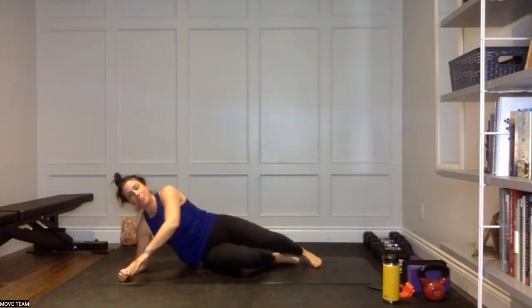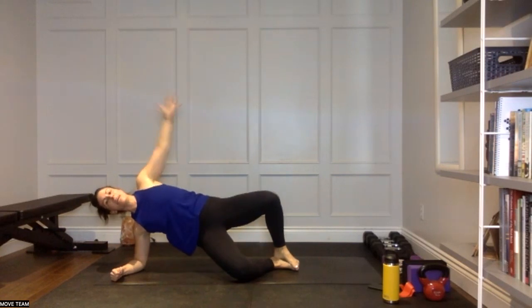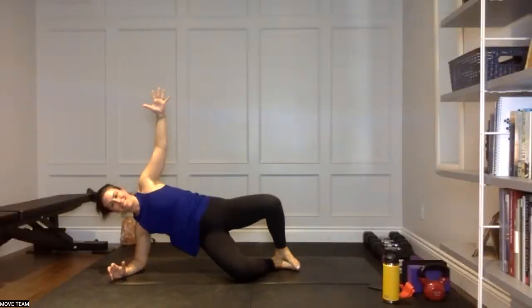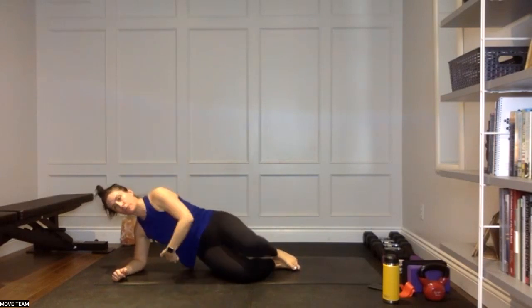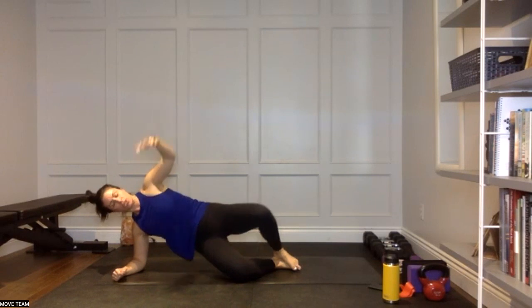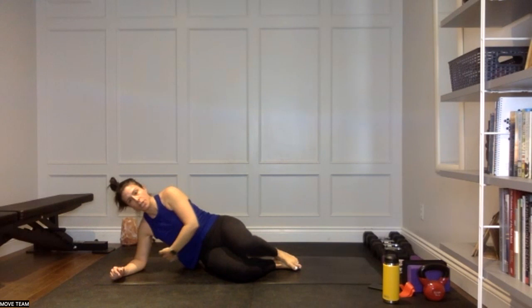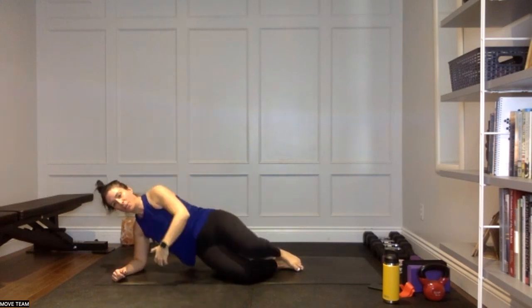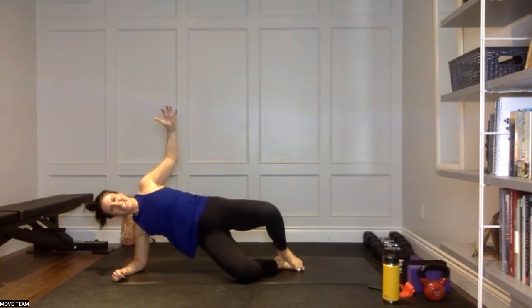Come on to that right forearm — knees bent, please. Stack the knees, stack the feet. Lift open into your clam and lower down. Open and lower. Open and lower — you are trying to get that right hip away from the floor as much as possible and open those knees as much as you can. Working both hips here. Open and lower. Three, two, and one.